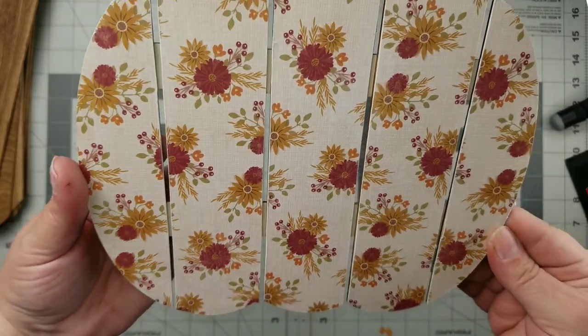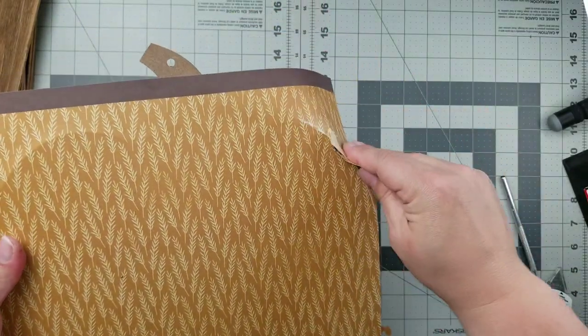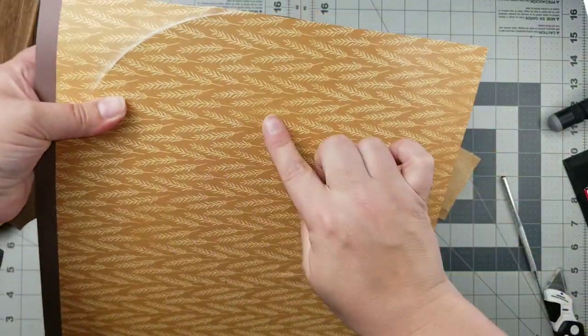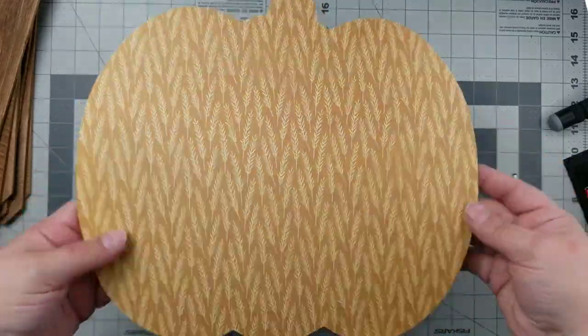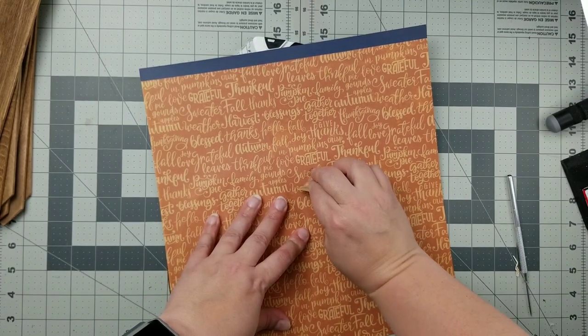Look how pretty that is — I love this paper. This is one of the new paper pads from Michael's and I'll link that down below. I took this big pumpkin and added some orange-yellow paper, using sandpaper to get off the excess for a nice clean finish. For my third pumpkin — the one with the three raised areas — I just Mod Podged the paper onto those raised areas.